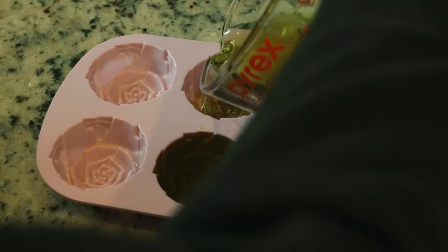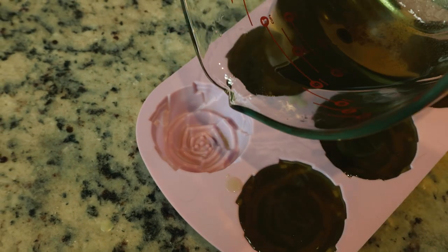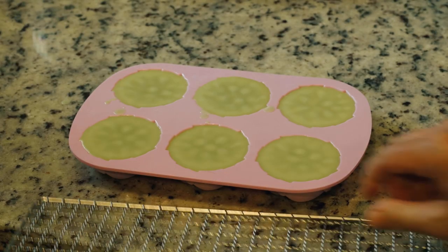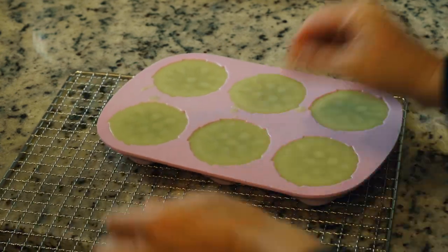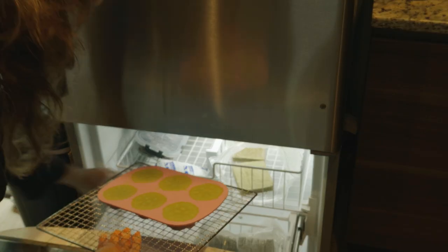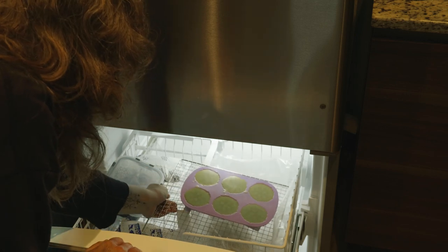Once everything is melted, I carefully pour it into the clean and dry molds and leave it on the countertop to harden. If you're impatient like me, you can also slide a tray underneath the mold and place it in the freezer, but just remember — if it hasn't hardened enough first, you've got to make sure it's level so it doesn't spill out everywhere. This batch was hard enough that I didn't need to worry about that.